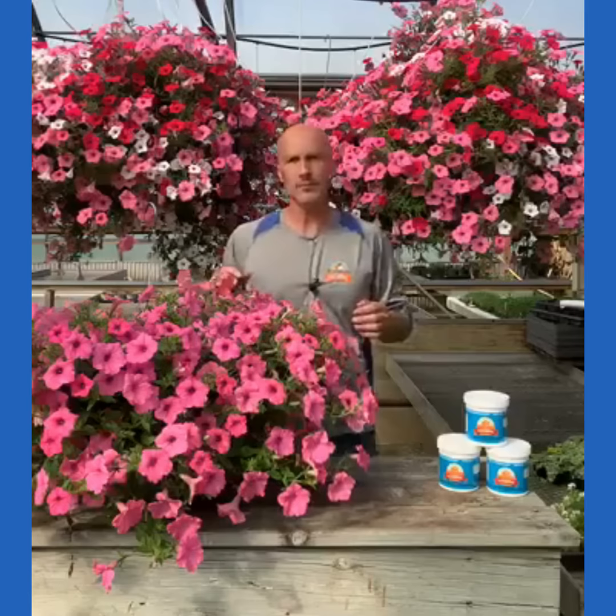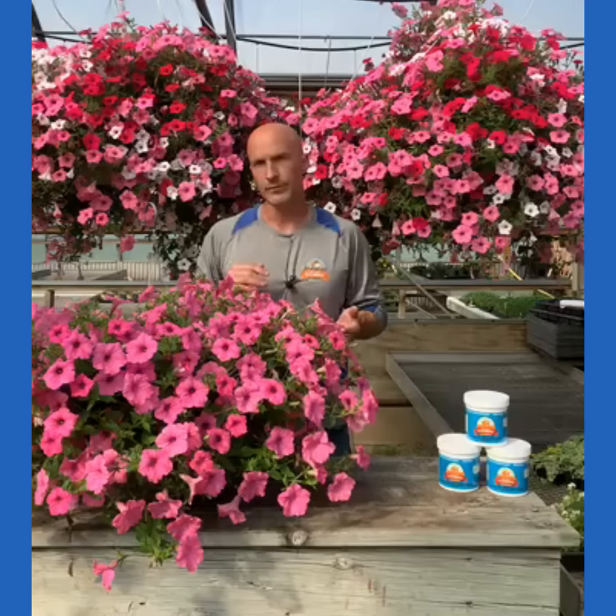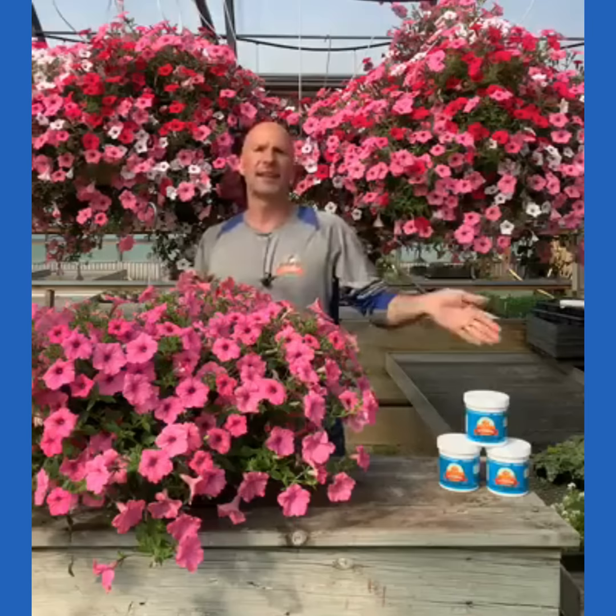Cindy asked: if pots and planters are still wet from all the rain, do you still fertilize them or wait till they dry down? Great question. We just had two and a half inches of rain and the containers are still wet — just let them be. Yeah, it's Fertilizer Friday, but just let it be and catch it the next few days. Maybe it's Monday that you fertilize, and that's no problem — then get back into the habit of fertilizing again on Friday.